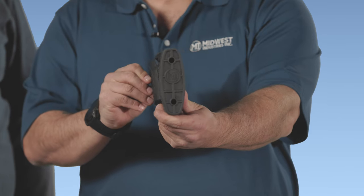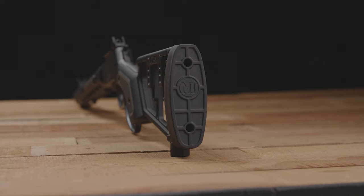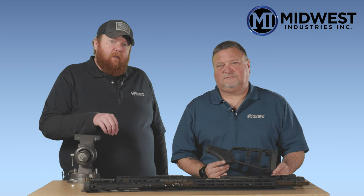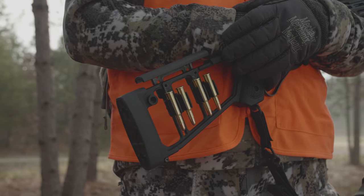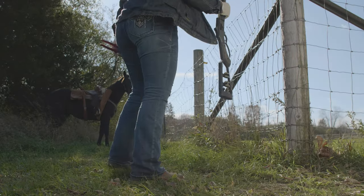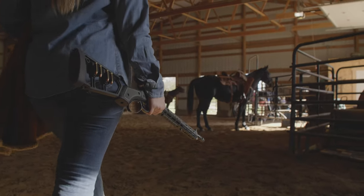Our stock also includes our own manufactured rubber recoil pad designed by us and produced by us for this stock. Thank you for taking the time to watch this product spotlight video. We really appreciate everybody who supported us on this lever gun project since the very beginning. Like everything, these are made in the USA, and there's additional information available about these products on our social media as well as our website midwestindustriesinc.com.